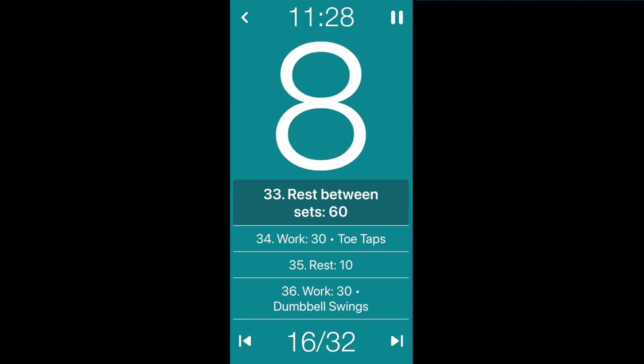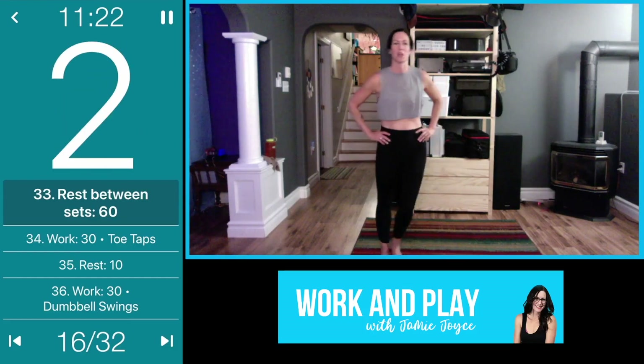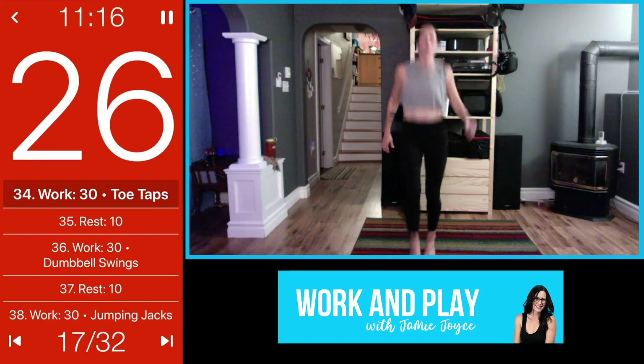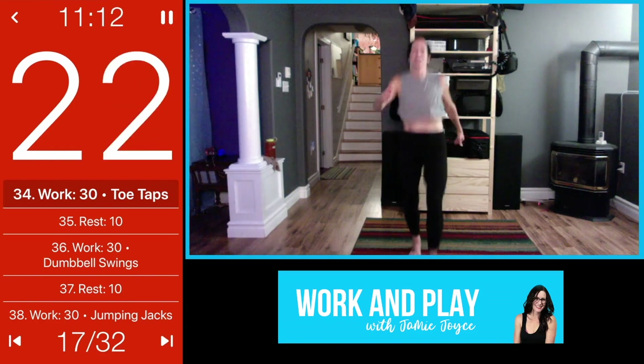Take a deep breath in and get ready — exhale. Let's go, toe taps! Fast as you can — think about having a soccer ball there in front of you, tapping your toes on it, keep it in place.